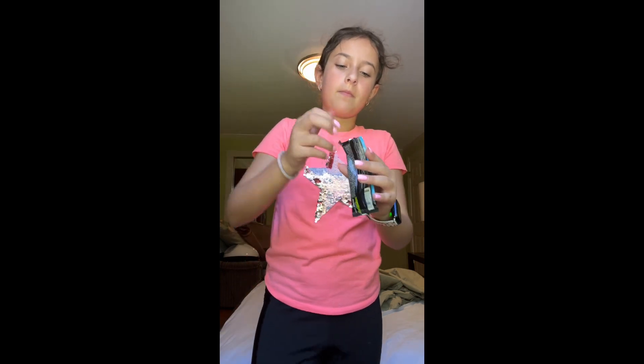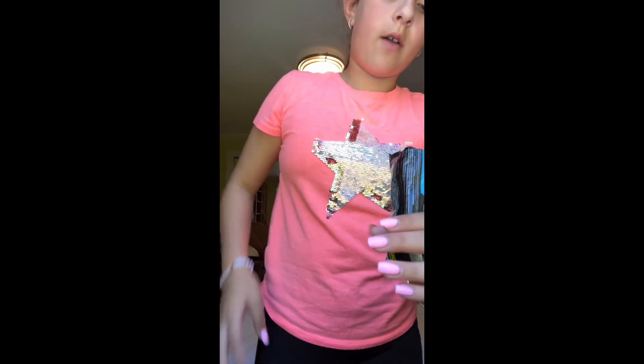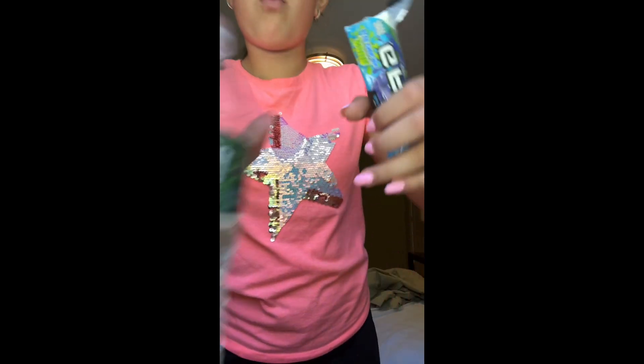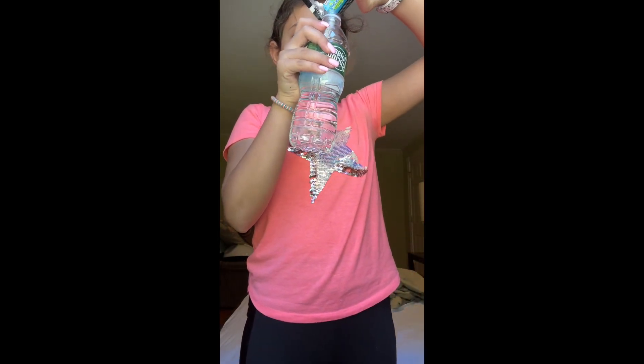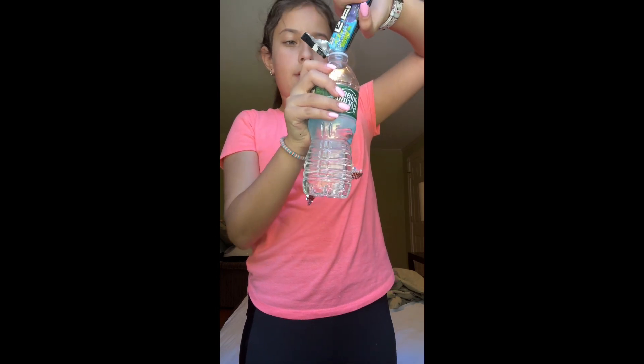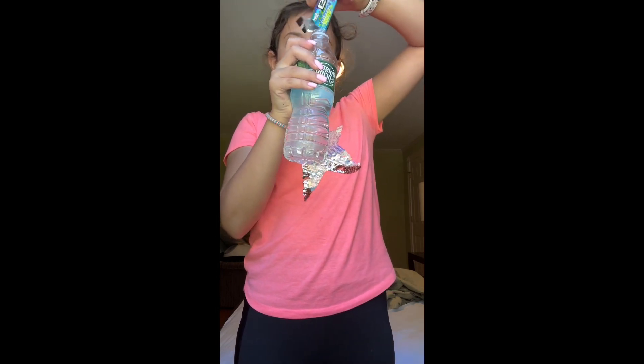You tear it up. You have your mixture right there and you pour in that mixture. I feel like there's more, isn't there? That's it.